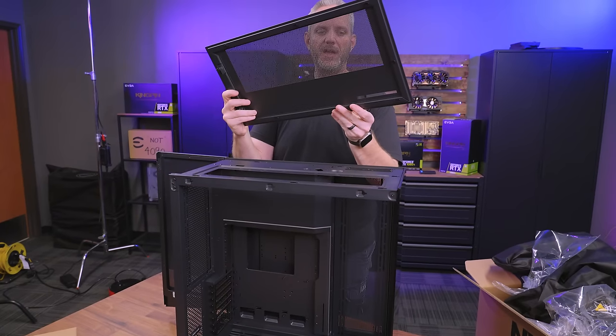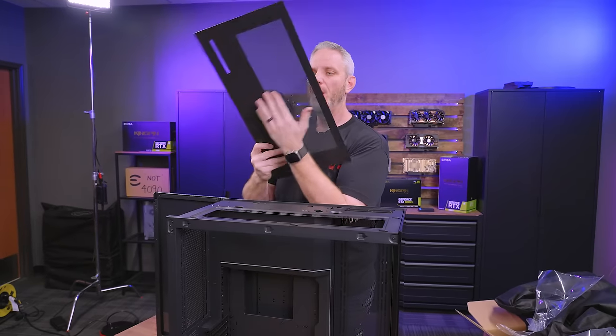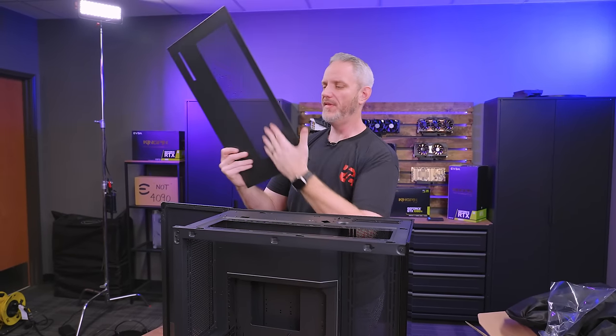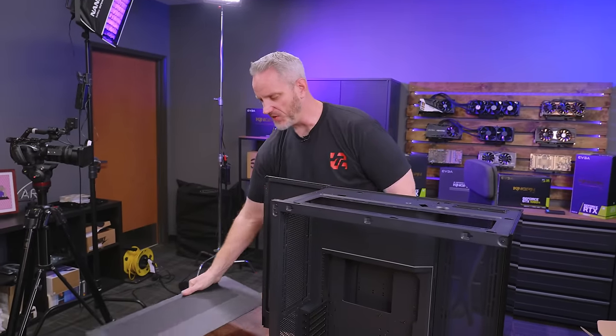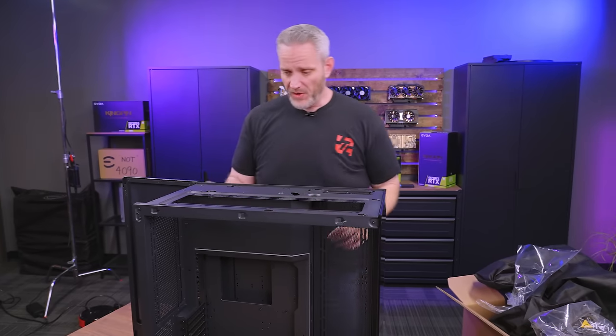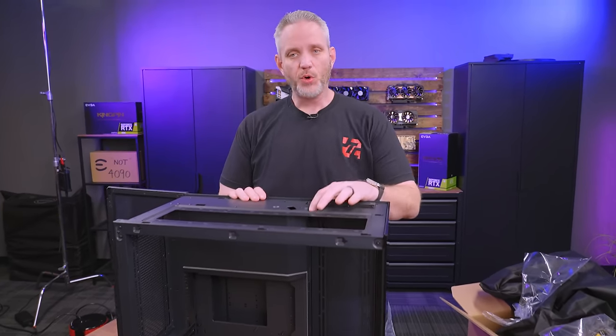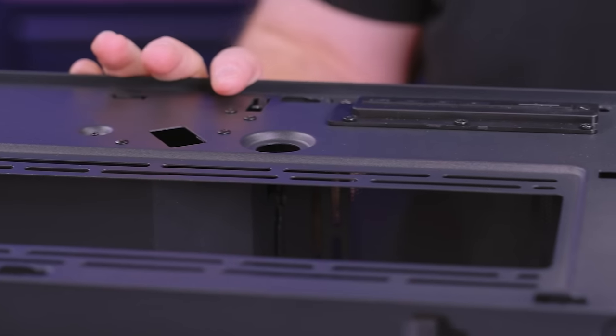Here's the top — just nice matte stamped steel. The porosity of the ventilation has some restriction, but that's because this mesh is intended to double as a filter. And what I said about Phanteks always putting a fill port on the top — there it is. So very water-cooling-minded.